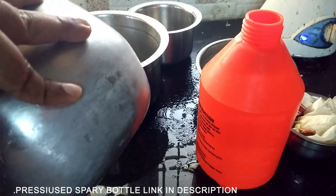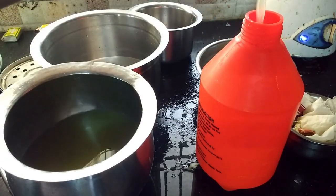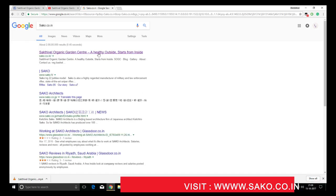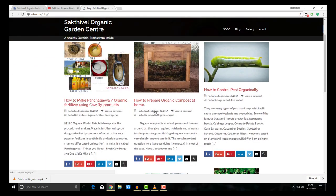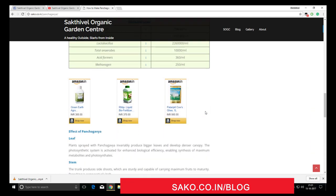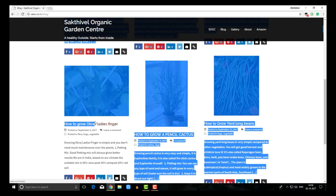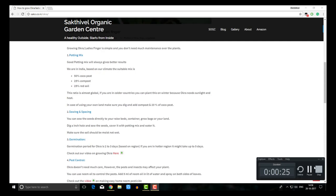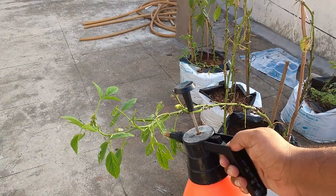If you visit this website, you will see useful articles and some products. In the website, go to the blog section and you will see useful articles, for example compost and some vegetables.